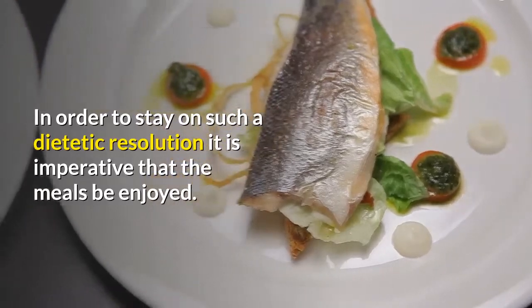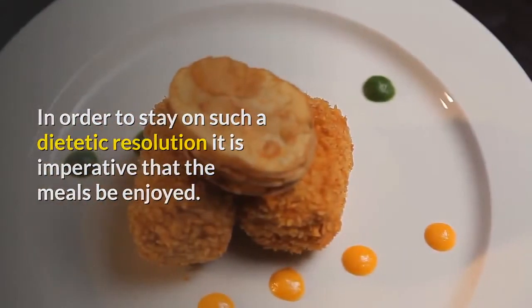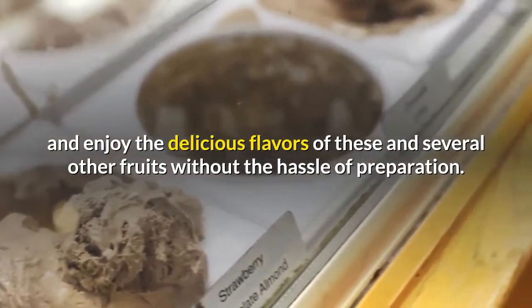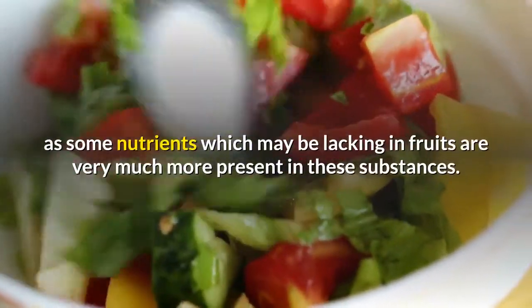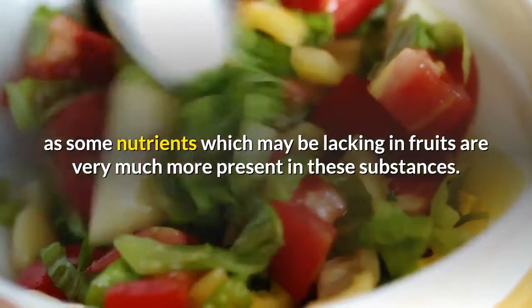In order to stay on such a dietetic resolution, it is imperative that the meals be enjoyed. Of course, it's easy as pie to peel a banana or grab an apple and enjoy the delicious flavors of these and several other fruits without the hassle of preparation. However, everyone knows that we still need our vegetables, as some nutrients which may be lacking in fruits are very much more present in these substances.